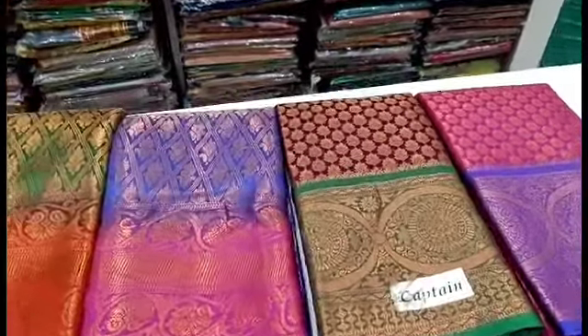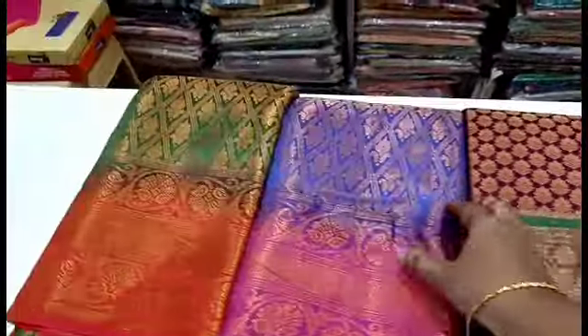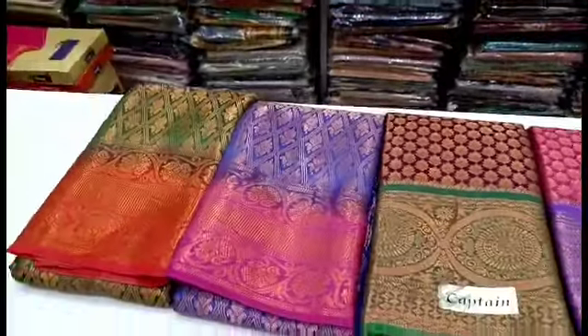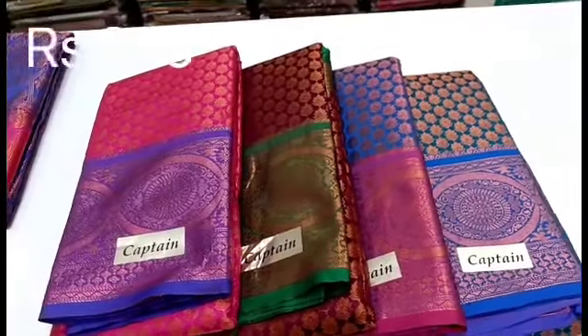We are going to see the pattern. We have a floral pattern, box pattern and diamond cut design. We are going to see the pattern and floral pattern.